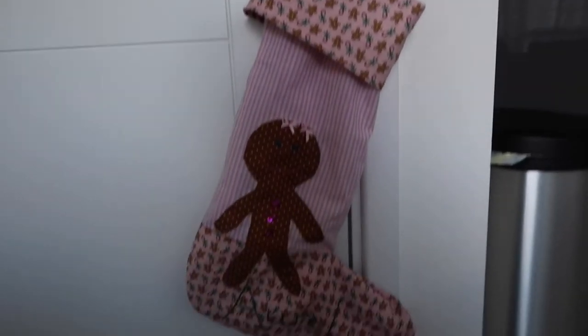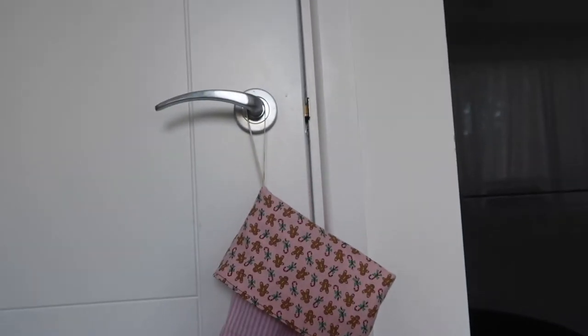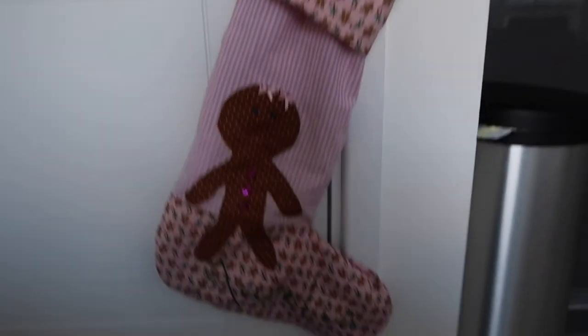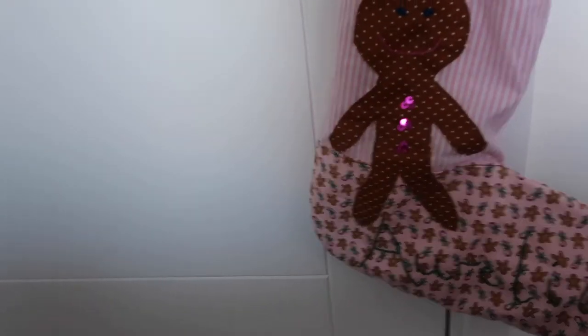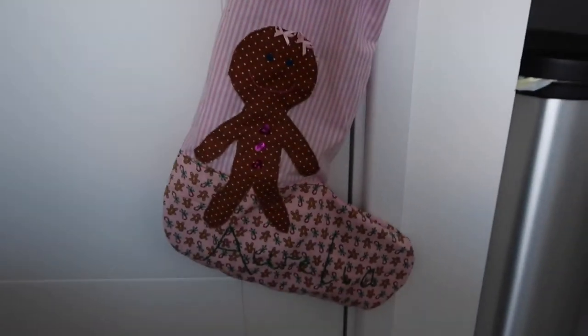This is the finished stocking — it just needs a bit of a press. I've hung it on the door because I don't have a fireplace. That's Aurelia's stocking and that's it for today's Vlogmas. If you liked it please give it a thumbs up, comment below if you'd make your own stocking or what pattern you used, subscribe and push the notification bell to see when I post. Thanks for watching, bye!